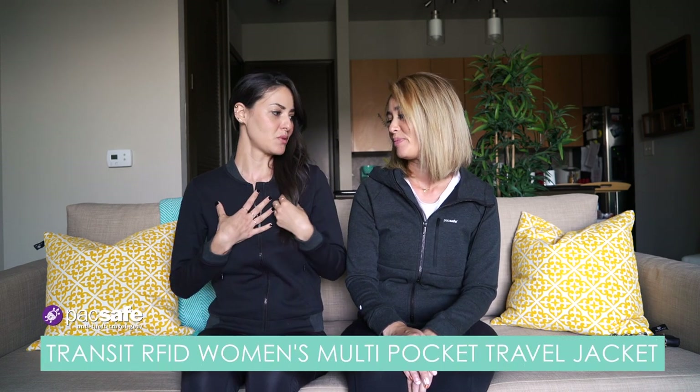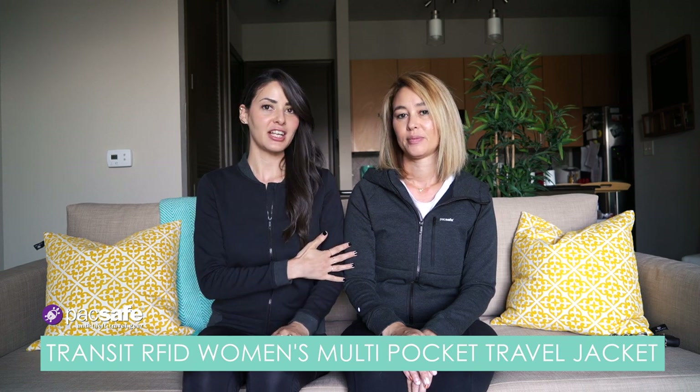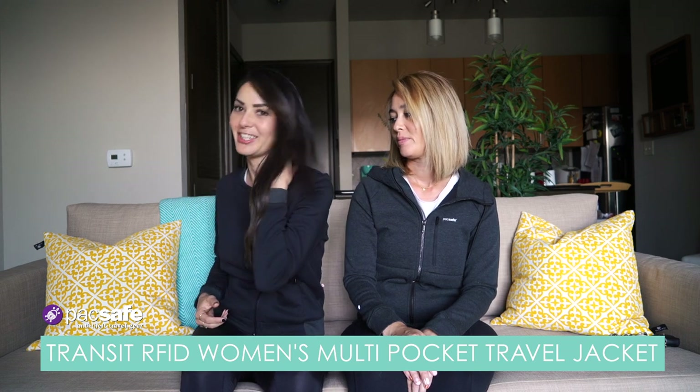Last time we reviewed their pants, and that's in another video if you want to check that out. But today we are excited to show the jackets. I'm going to start with my jacket first. The main difference between this jacket and Crystal's jacket is mine does not have a hood, so it's a little bit more business-y. The fit is slim fit, and it has the anti-theft features, but I did want to first go over the way it fit.